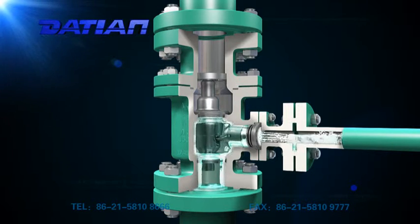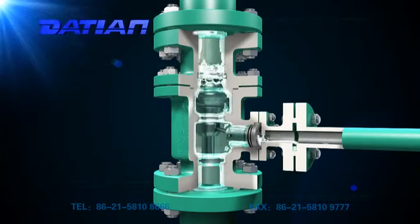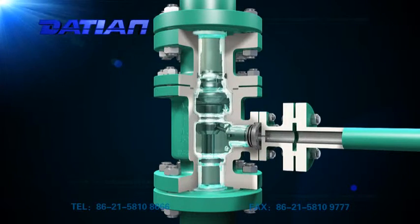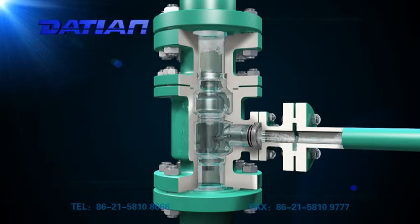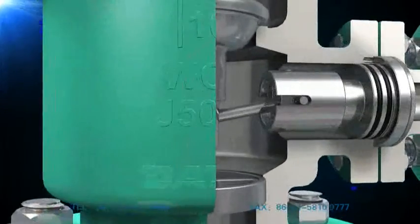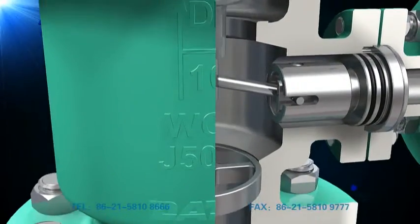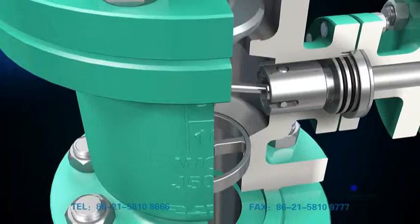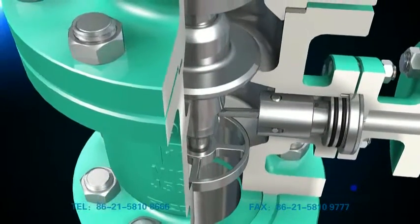its bypass will automatically open to ensure the required minimum pump flux. When it's at work, its main valve flap will remain in a certain position according to the flux of its main pipeline. The main check valve transmits the motion of the main valve flap to its bypass, making the bypass system control the flux and reduce pressure to the required value of the bypass outlet.